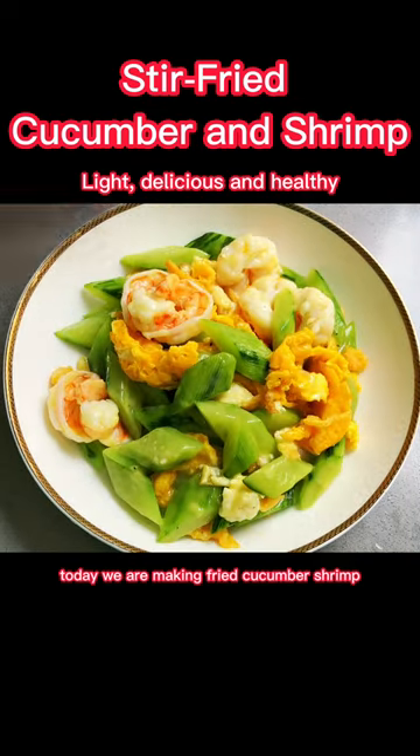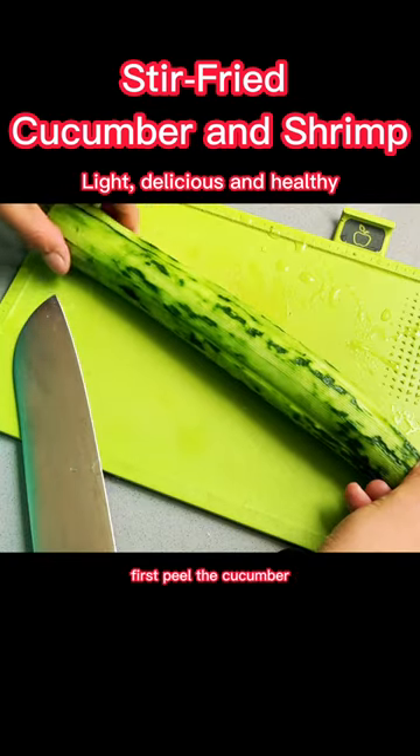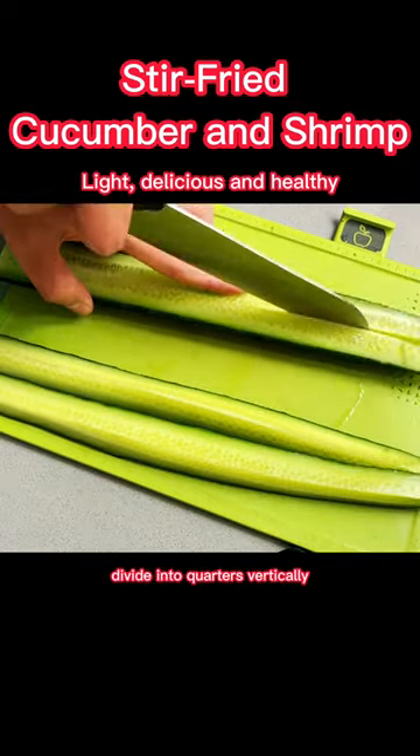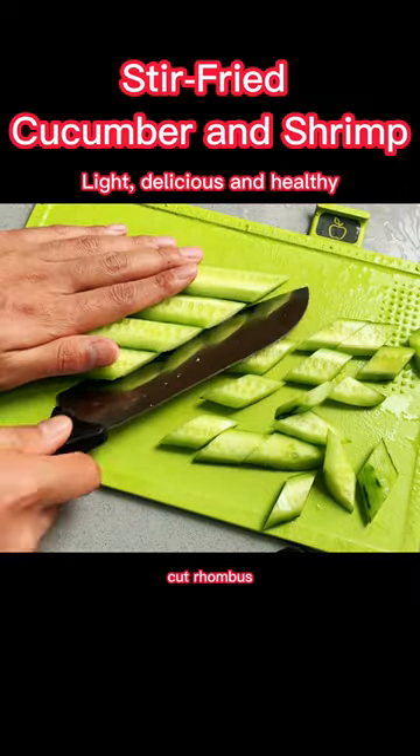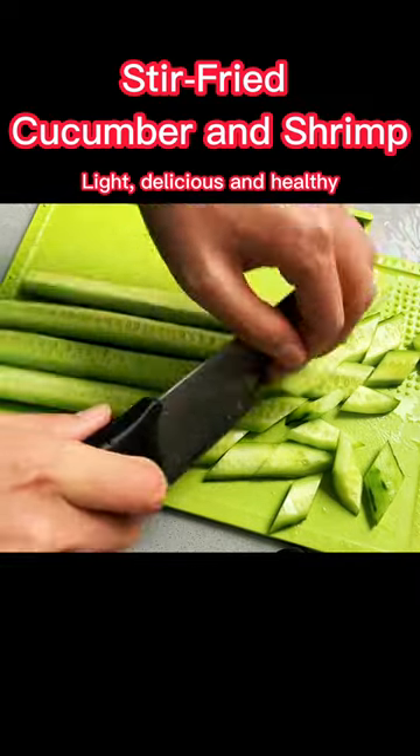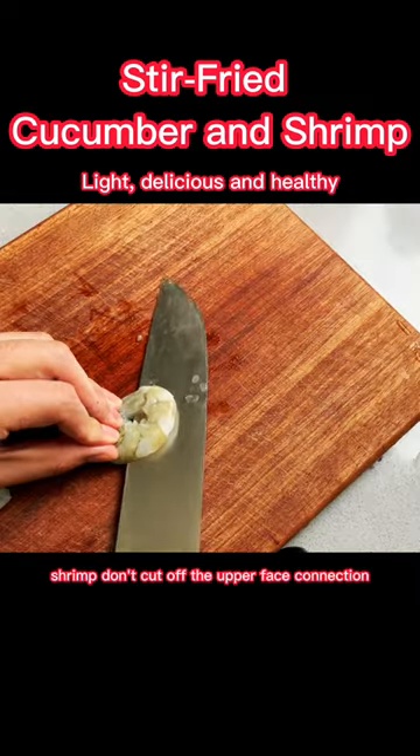Today we are making fried cucumber shrimp. First peel the cucumber, divide into quarters vertically, and cut off the soft part. Cut into rhombus shapes. For the shrimp, don't cut off the upper face connection.